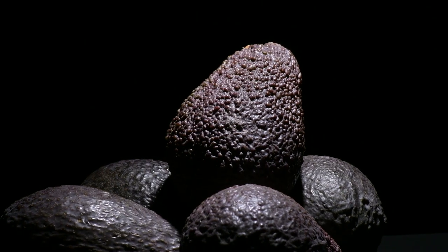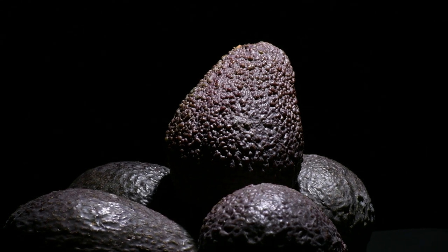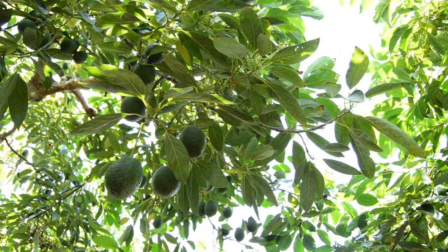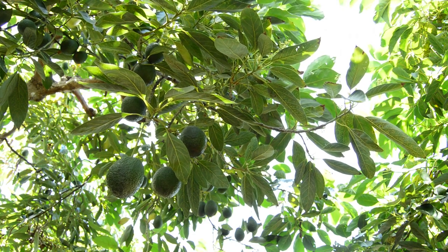The Haas avocado accounts for 95% of all the avocados grown in California. This avocado was developed by a postman named Rudolph Haas. It's the industry standard — it performs well, it ripens great, it grows fast. It's just an all-around perfect avocado. California is the leading producer, and there are many varieties grown, but the Haas reigns supreme.